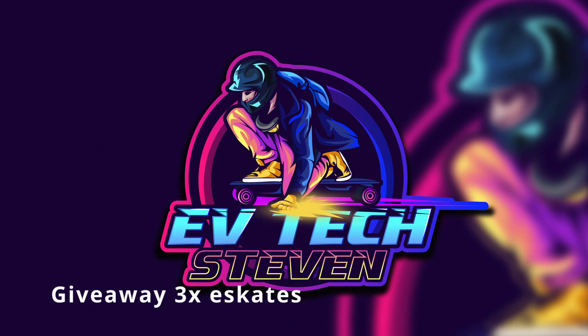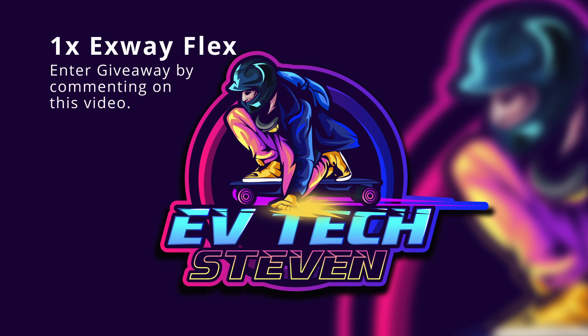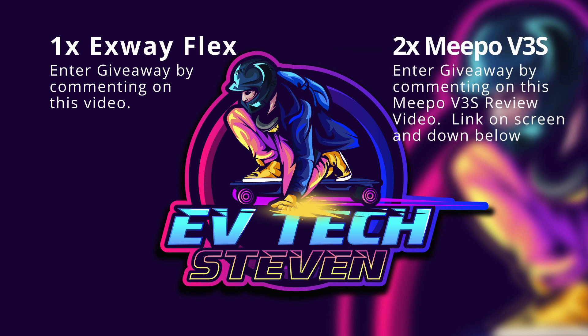A quick message from me — I'm raffling out my X-Way Flex as the prize for the May-June raffles. All you have to do to enter is to be a subscriber and comment down below. On my other video, I'm collaborating with Meepo to give away two additional Meepo V3S electric skateboards on top of the X-Way Flex. Be sure to comment and enter the giveaway on that video as well. In total, I'm giving away three electric skateboards by the end of June. Be sure to enter now. More details at the end of the video.